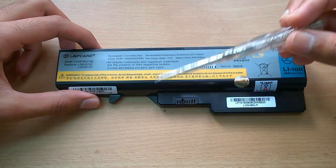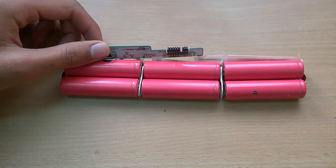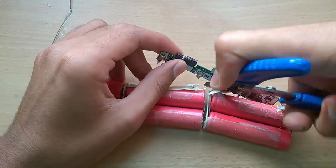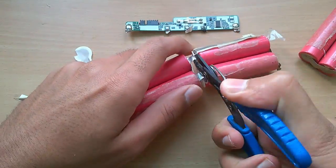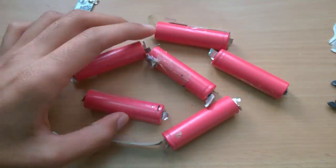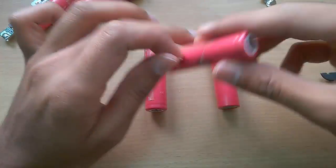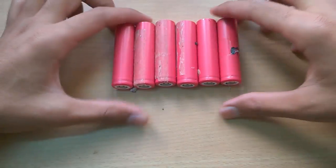Firstly, open the battery. After applying some muscular force we have successfully opened the battery. Now we have 6 lithium ion cells. Remove all the other stuff from it. You now have 6 individual lithium ion cells.